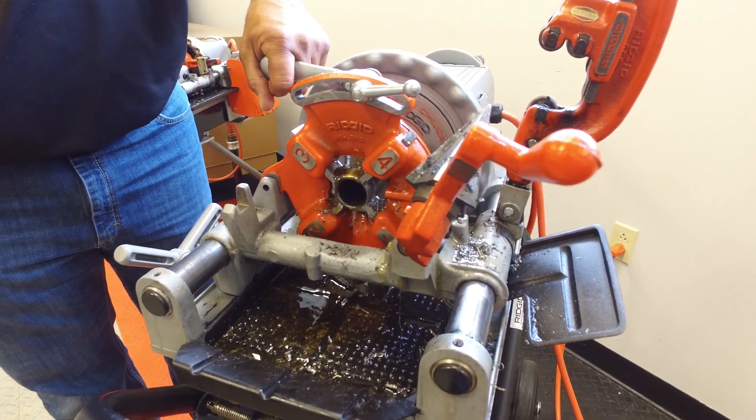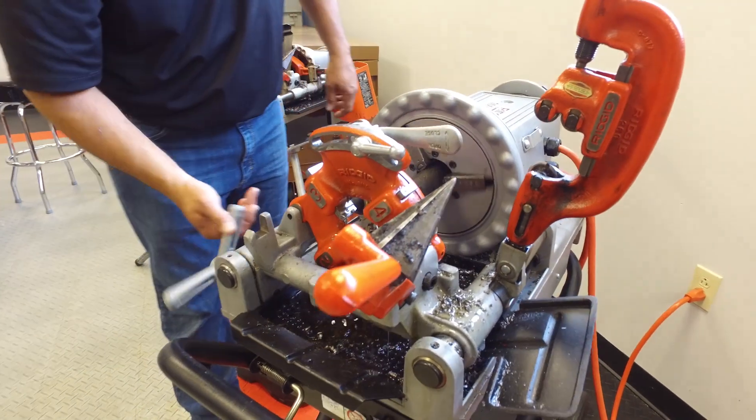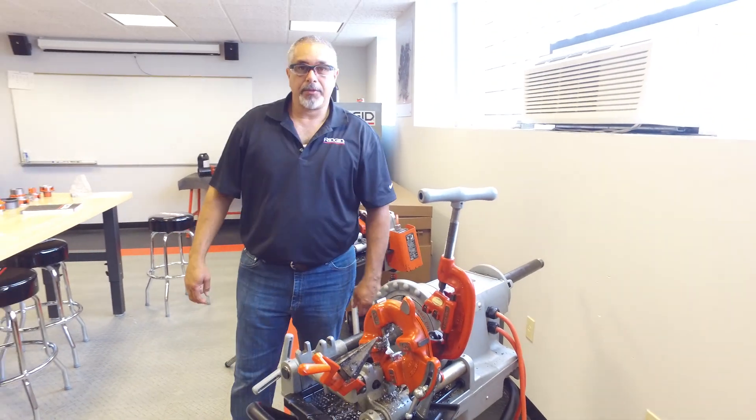Once that last tooth disappears, I'm going to open the die head. And there you have your thread.